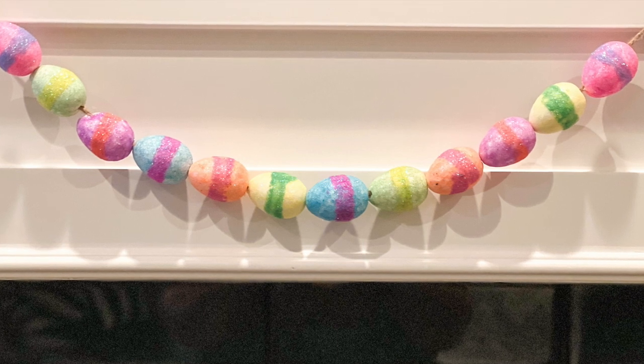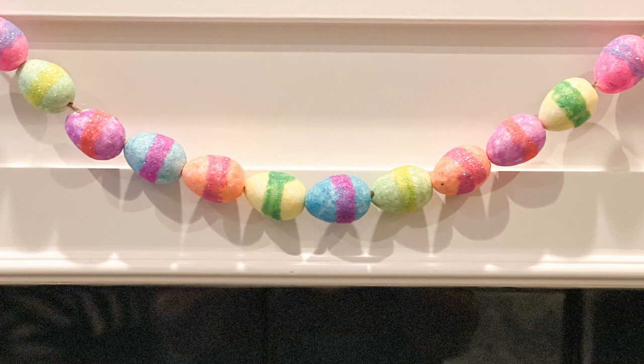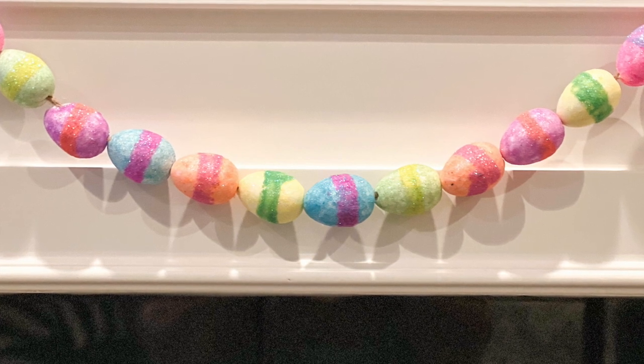I'm going to say like a dollar thirty because I already had the jute twine and the tapestry needle, and the eggs were just a dollar twenty-five. But look how pretty they turn out. I'm showing you it on my mantel, but I'm actually going to put it around the top of my tiered tray in my bathroom.